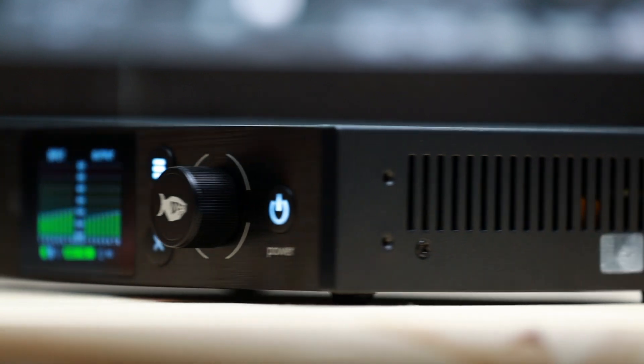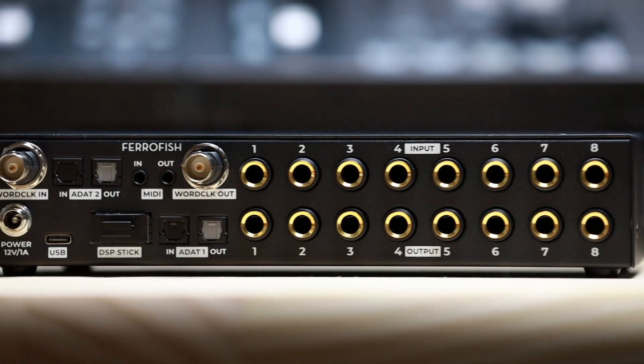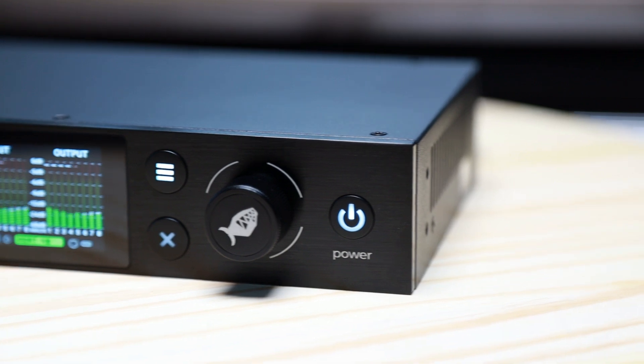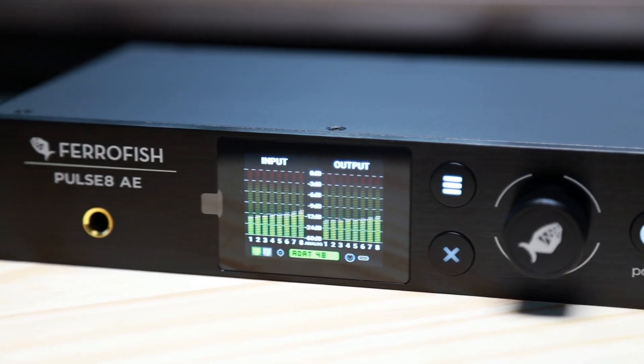The Pulse 8AE's two ADAT I/O ports can transmit up to 16x16 channels of audio and is perfect for routing multiple signals to any of its output destinations via the built-in routing matrix — a comprehensive patch bay for a multitude of workflows.